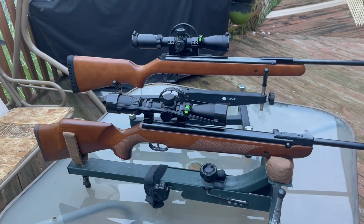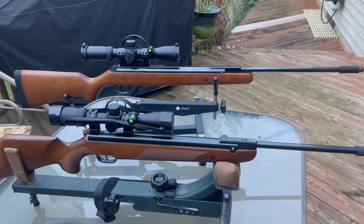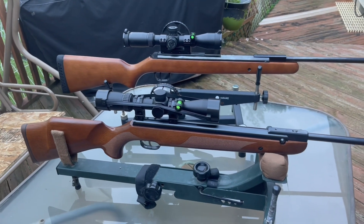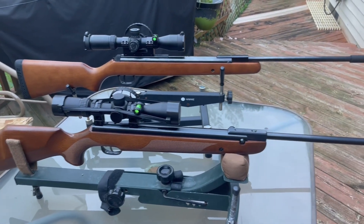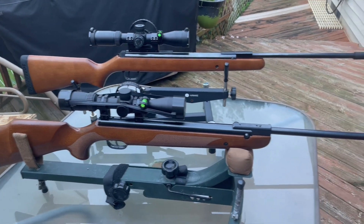I'm sure there are other break barrels on the market, but these two are what I consider heirloom quality.